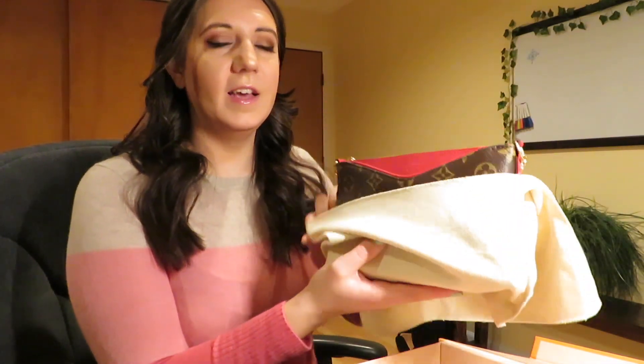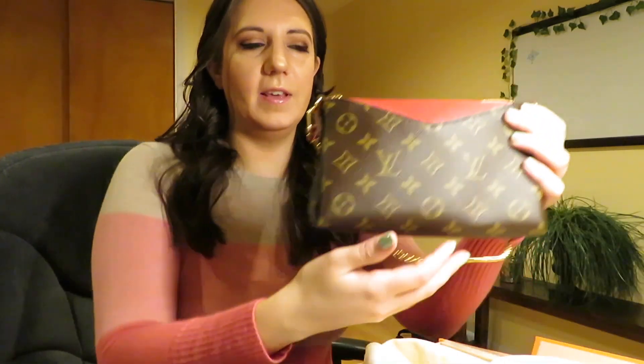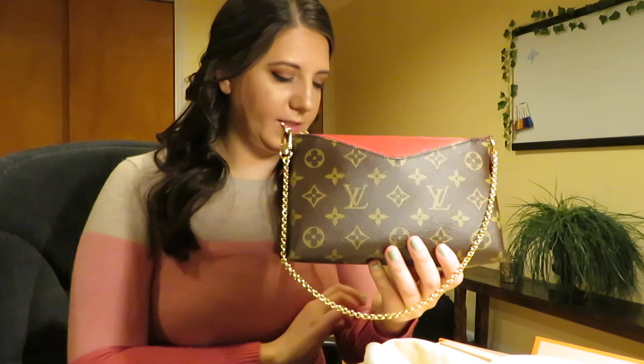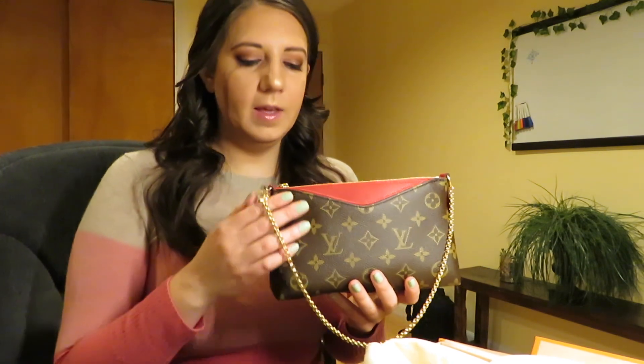This is the Louis Vuitton Palace Clutch with the red. One of the things that the sales associates was explaining to me is that these bags are actually really hard to find. This is the only one that they had in the store, and it's the one that everyone asks about because it's what the sales associates wear. And I fell in love.